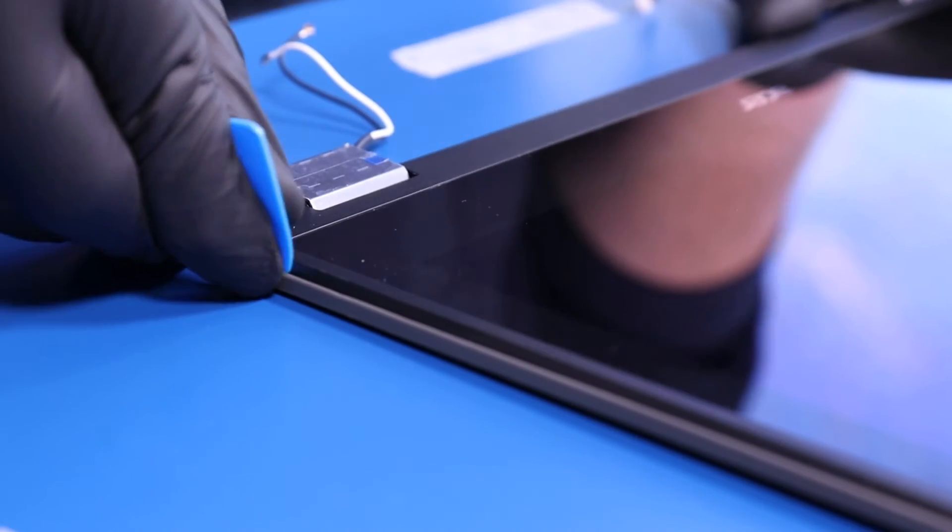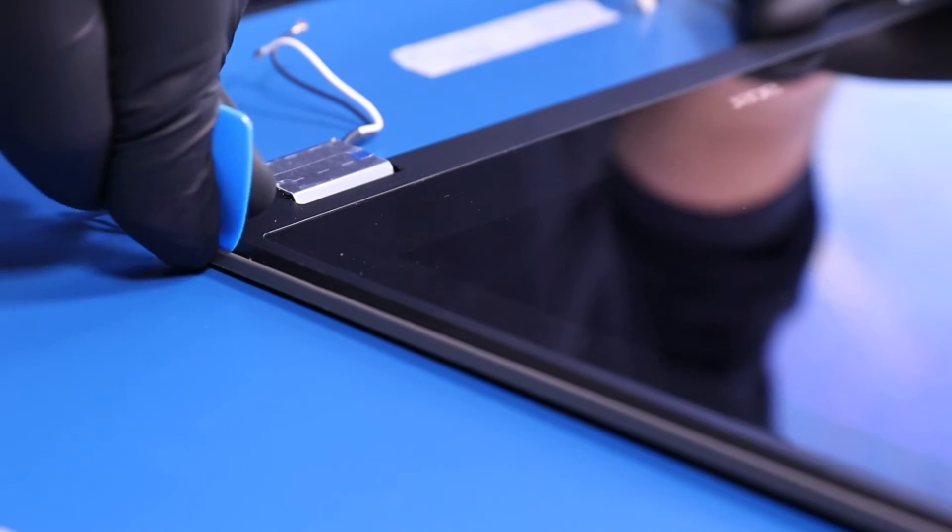Gently insert the opener pick between the LCD module and the back cover, and slide along the edges to pop the LCD module free.